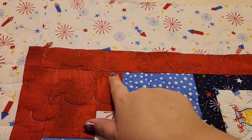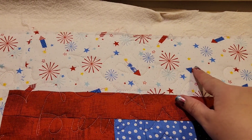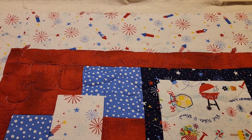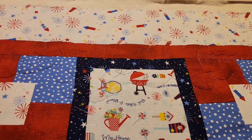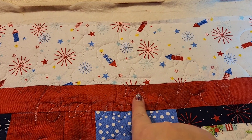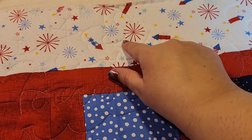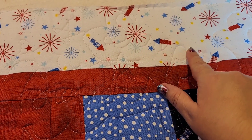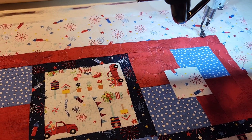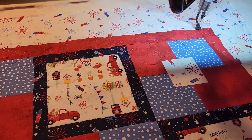Here's that first row — there's the 'Forever,' and the stars and stripes are up there but you can't really see it yet. You'll be able to see it as I get farther into the quilt. There's another star, another 'Forever,' and you can start to see the stripes right there. That's the first row — we're going to turn it and move on.